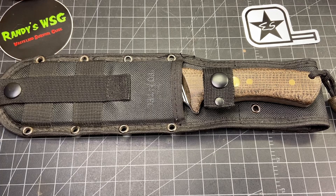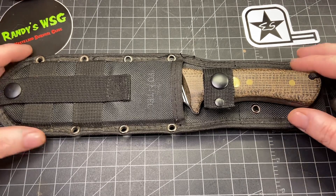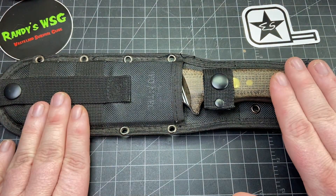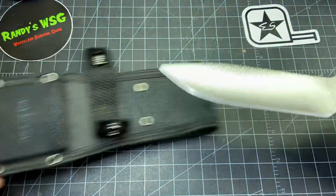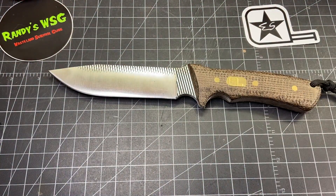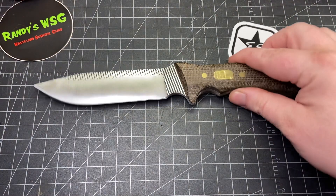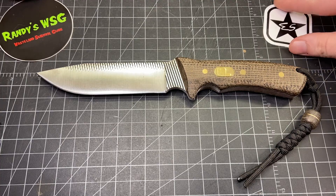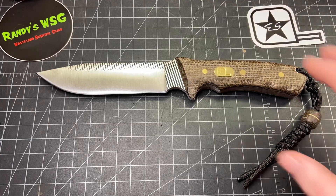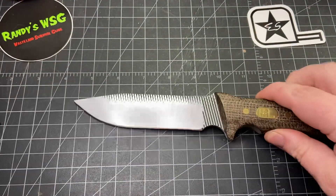He also sent over a knife which I'll do a video on too, but it just came with a generic sheath, so I'm gonna try and make one for him — hopefully something kind of nice. But look at that, that thing is amazing.